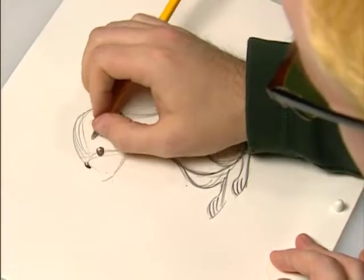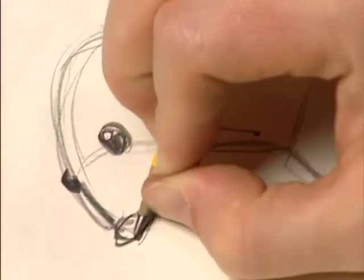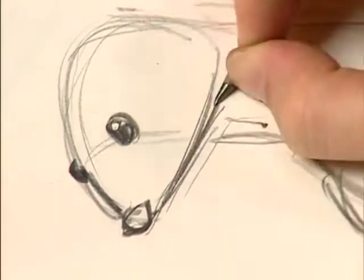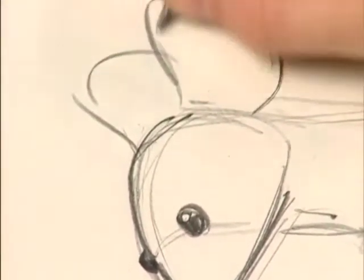He has no eyebrows, so we don't draw that. And then where we come down to a point, we put kind of his little triangular nose. And then he's got big ears that hang off the back, like this.